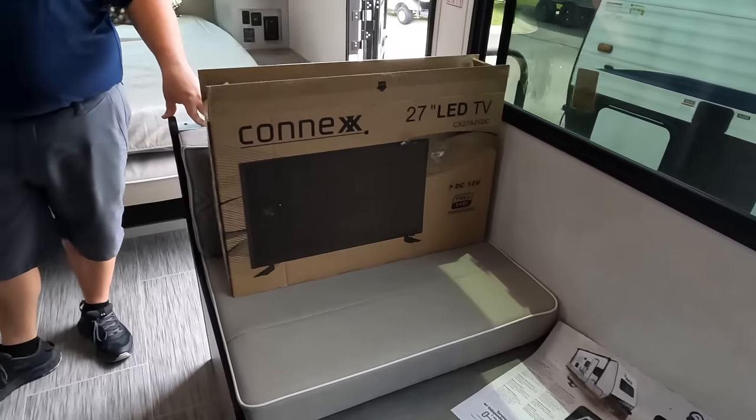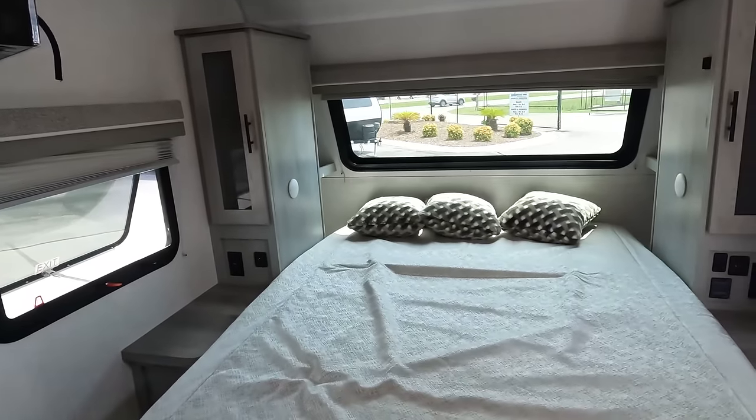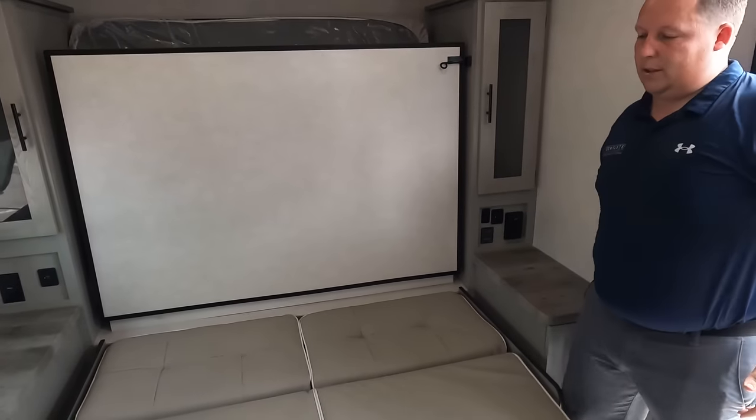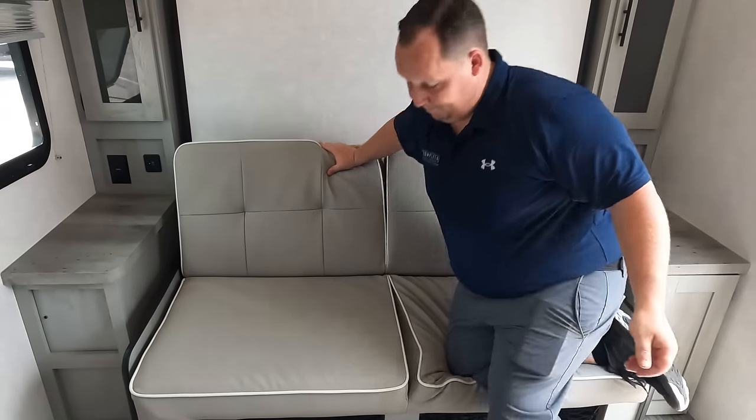Three things we dislike. Number one: the dinette — it's so small that two people don't fit on it. It's like a one-and-a-half person dinette and they should have just made it smaller. Number two: the seven-foot wide body. An eight-foot wide body would have been a little more spacious and allowed for a better dinette, though the seven-foot width probably makes sense for narrower off-road paths. Number three: the couch — it's just very uncomfortable. On a rainy day with the kids in here, it's not going to be fun.